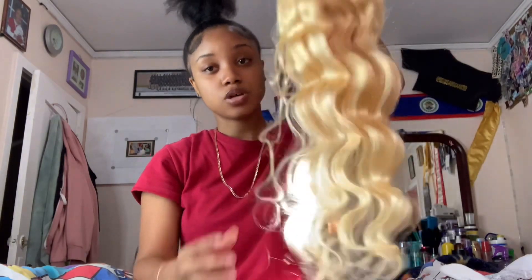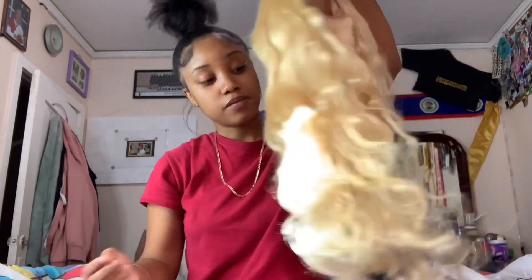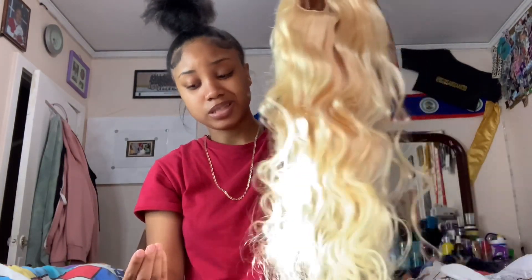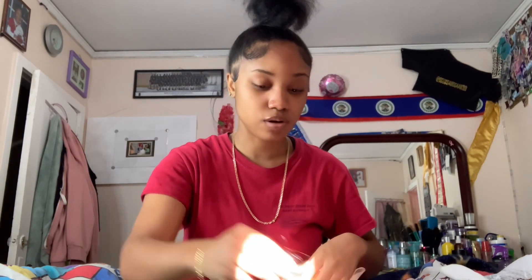It's soft though, it doesn't really have a smell. I'd rate this hair one through ten - I'd say right now like a seven or eight. It's not awful. All the shedding I've gotten so far isn't really much, unlike other 613 hairs that are just awful and horrible.